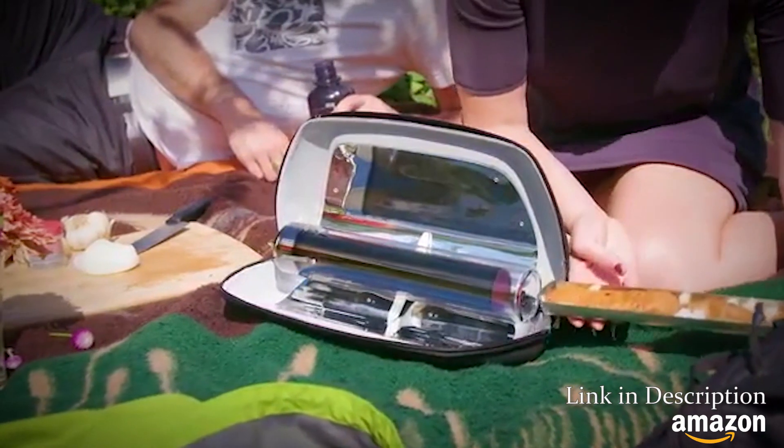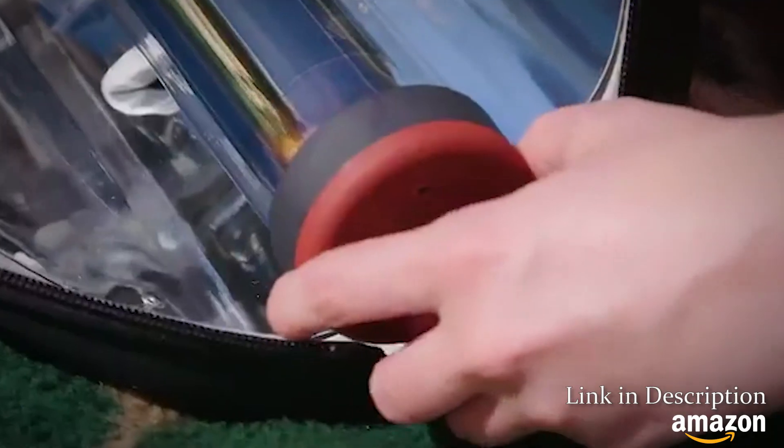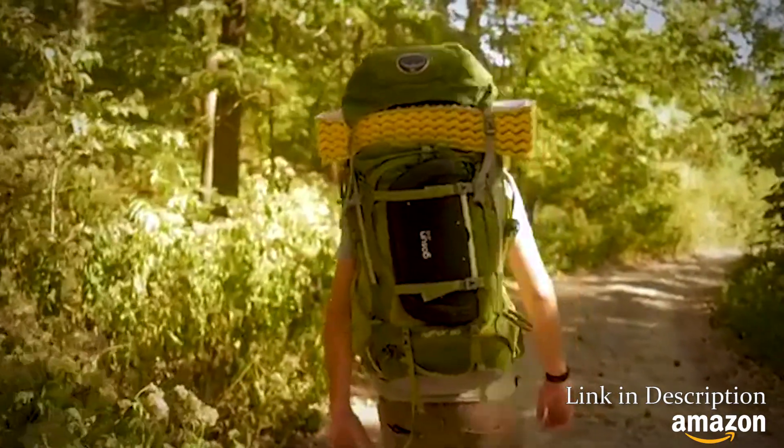A solar stove that roasts a meal in minutes, can be taken anywhere, works any day, yet remains cool to touch no matter how hot. Just like it's named, the GoSun Go comes in a bomb-proof package, ready for outdoor adventure or relaxing at home with friends.